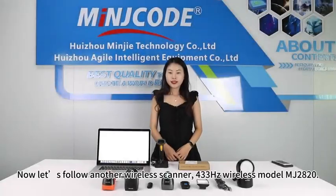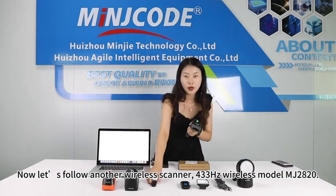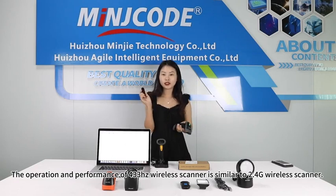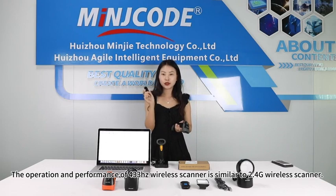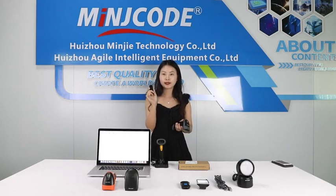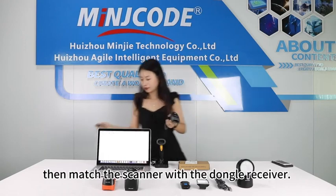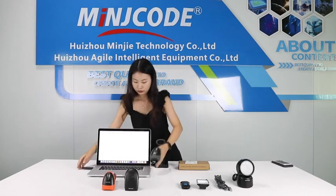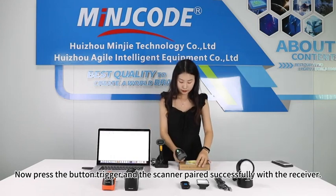Now let us look at another wireless scanner: the 433MHz wireless model MJ-2820. The operation and performance of the 433MHz wireless scanner is similar to the 2.4G wireless scanner. It requires plugging the dongle into the computer, then matching the scanner with the dongle receiver. Press the button trigger and the scanner pairs successfully with the receiver.